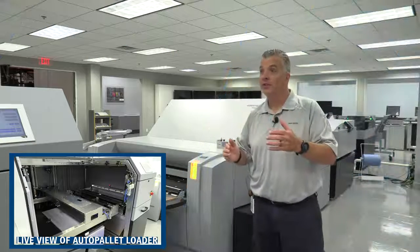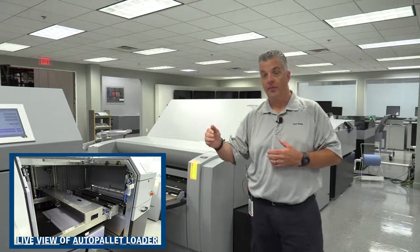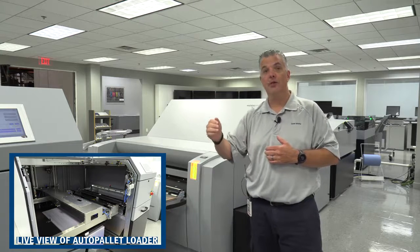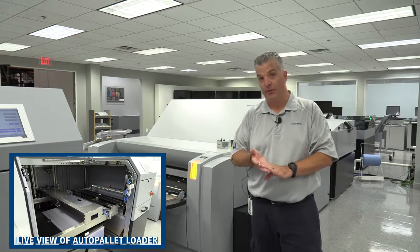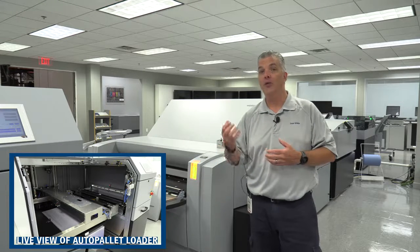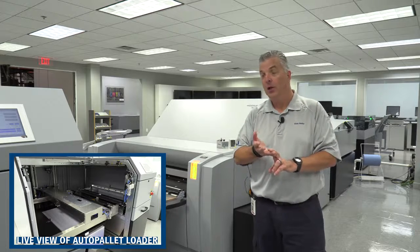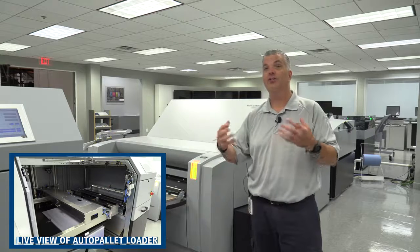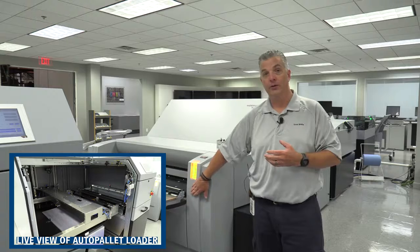With this example, what we're showing you here is one pallet with one cassette. The Auto Pallet Loader is expandable to two pallets plus the option of one or two cassettes. So in the APL itself, you can have up to four different format sizes. But if you add the dual cassette loader, you can have those additional two cassettes as well plus the manual input. So you can have six-plus sizes ready to go with the manual feed as well.